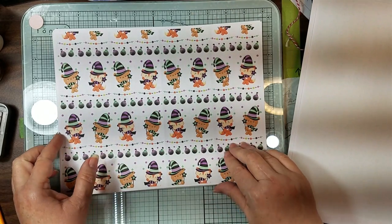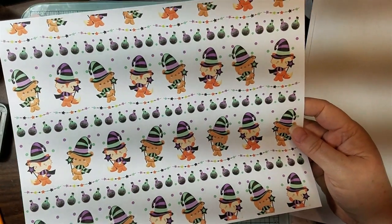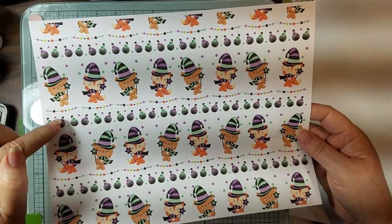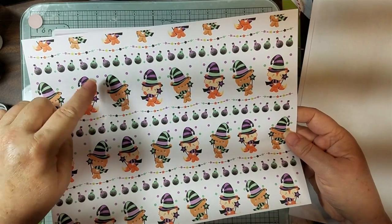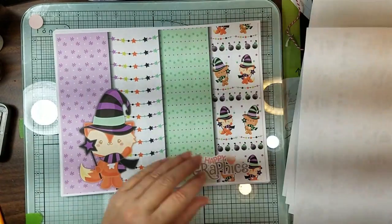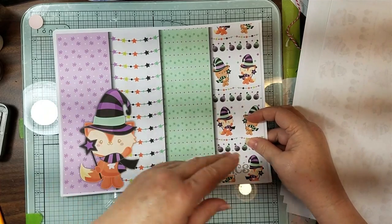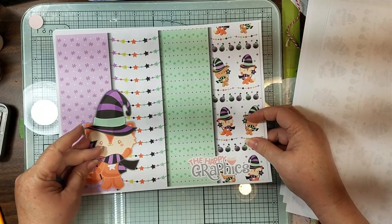Look at this - oh my gosh, is that not the cutest? It's got little tonic bottles, some little stars, and just really cute. And then this you get on the very back of her page because it comes with four pages and then you get this.